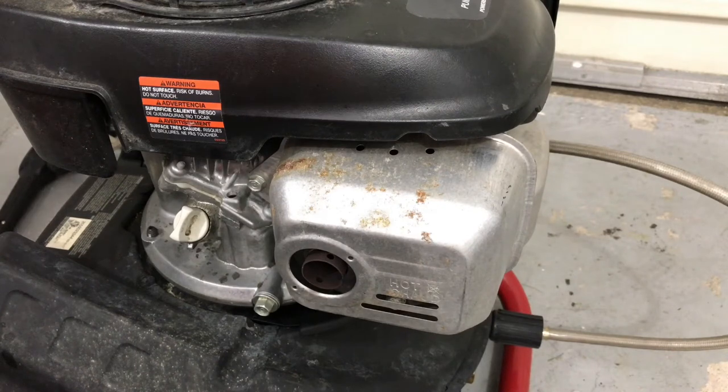Hey, what's going on guys? Rich back with another video for you. This is a Honda GCV 160 motor and it's on a power washer.